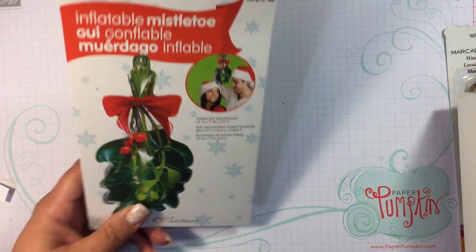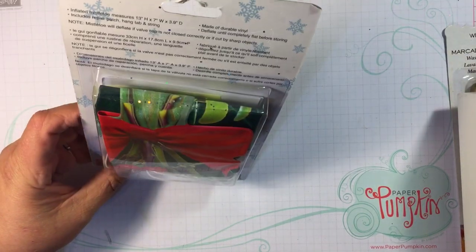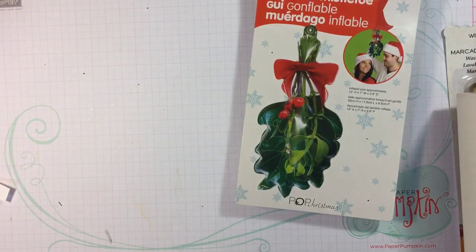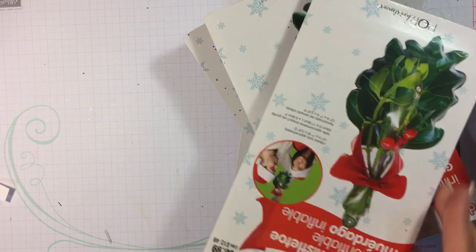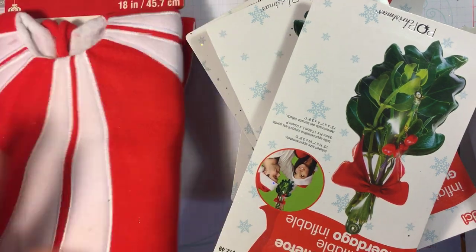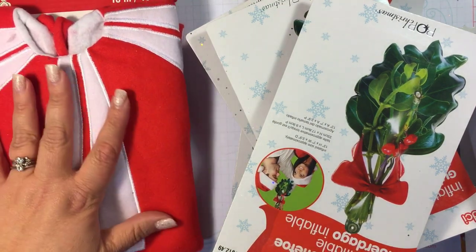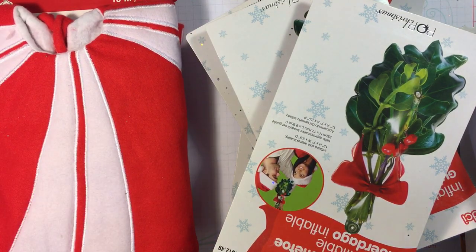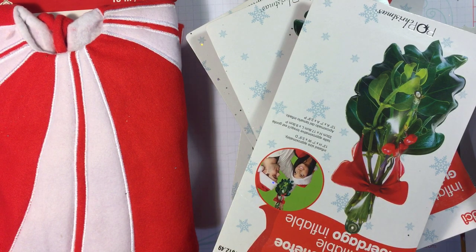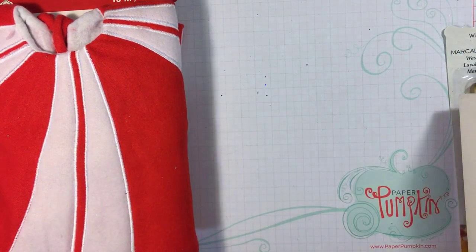Then we've got an inflatable mistletoe — so apparently you blow this up like a balloon of sorts and it hangs like a mistletoe. We've got two more of those. Another one as well. And a little 'Merry' — it's a tiny piece for under the Christmas tree if you have a small Christmas tree. And then this little woodlands creature — I bet he goes in that little Christmas tree arrangement.